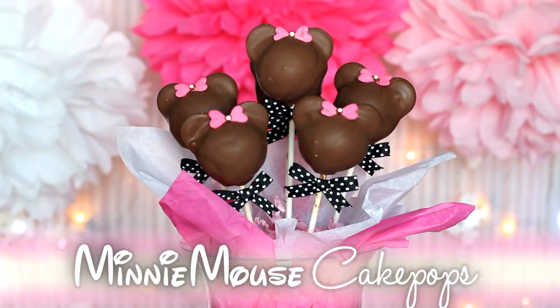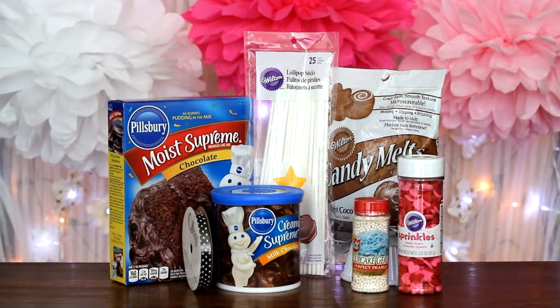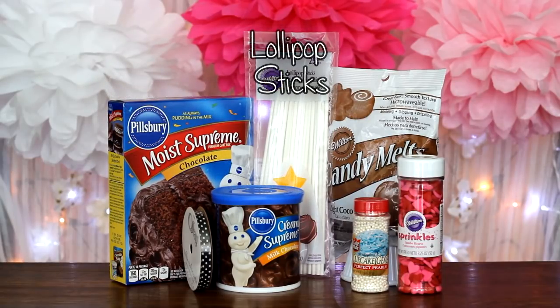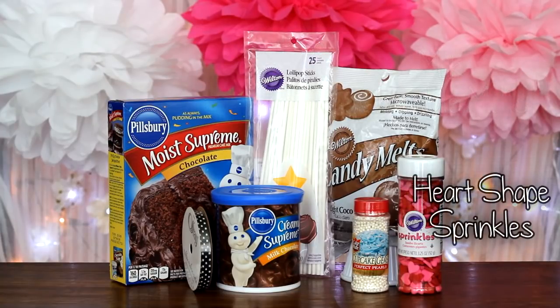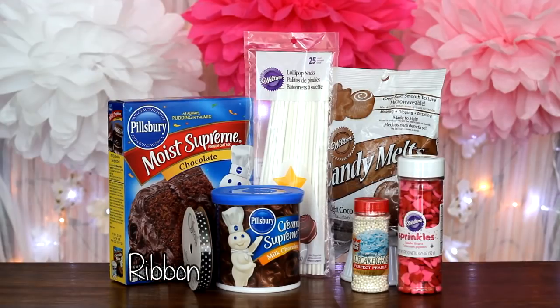Now for the favorite: the Minnie Mouse cake pop. What's needed is cake mix, frosting, lollipop sticks, milk chocolate melts, heart-shaped sprinkles, pearl sprinkles, and ribbon.